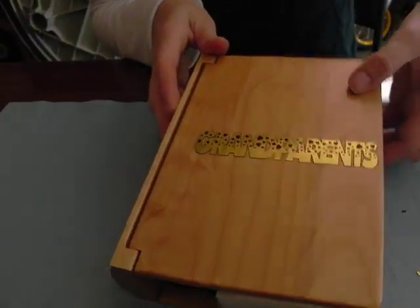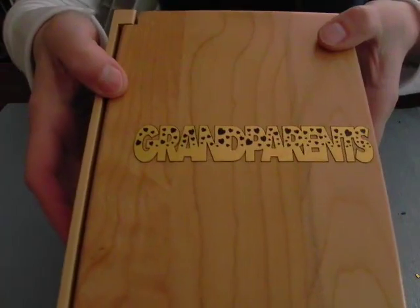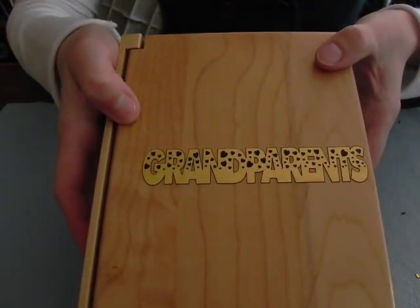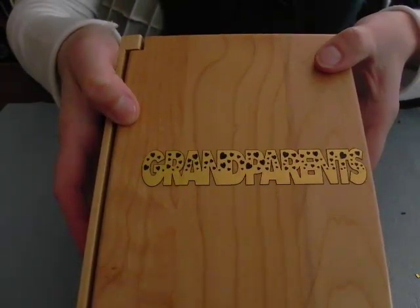So now we have weeded out all of the excess. Here is the laser light that has been engraved and also vector cut. Thank you for watching how to use laser lights.